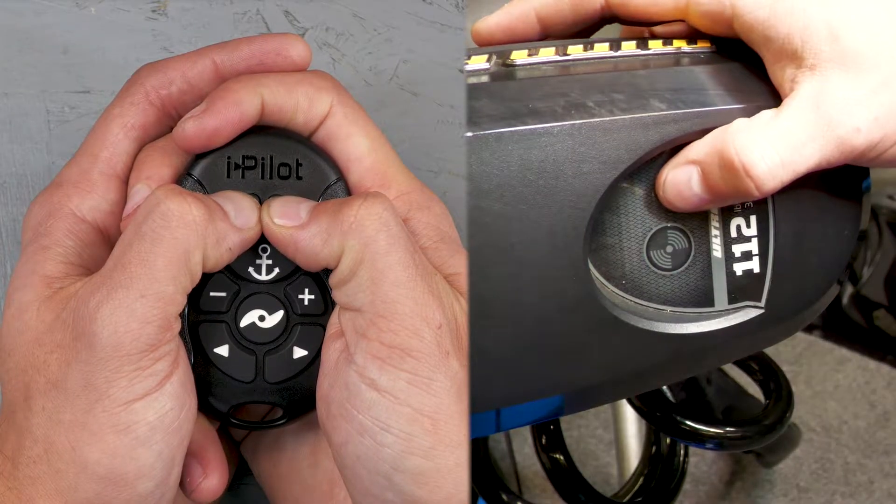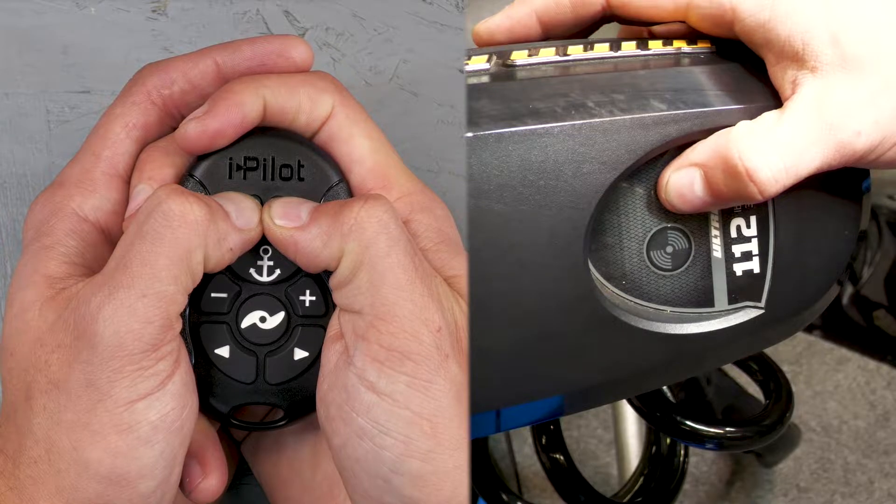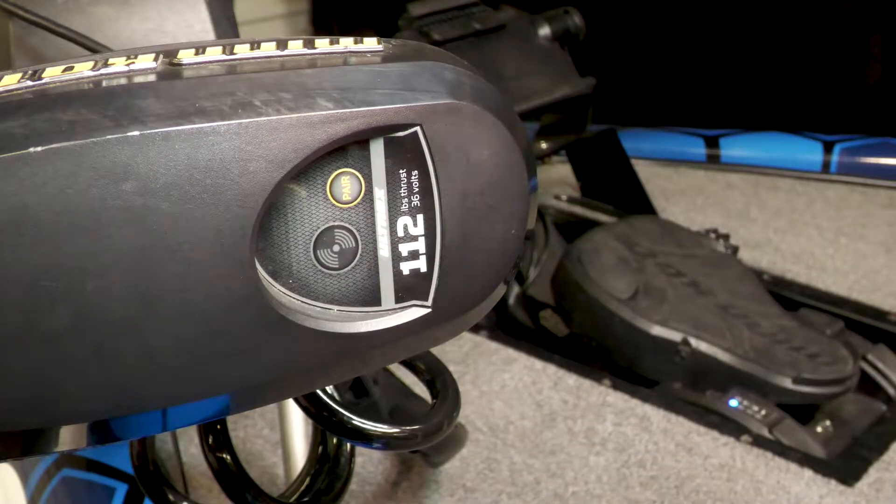If the pairing is successful, you will hear three beeps come from the control head. If the pairing was not successful, try cycling the motor power off and back on and then try again.